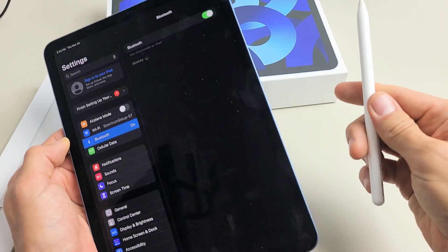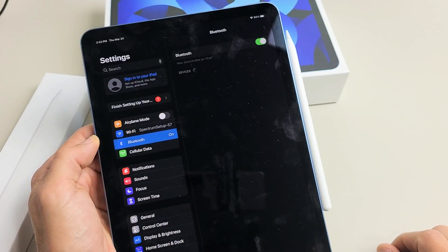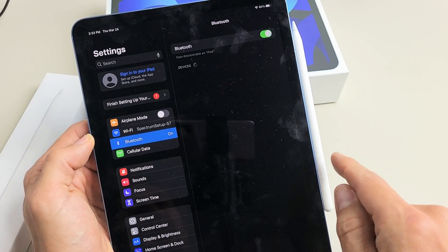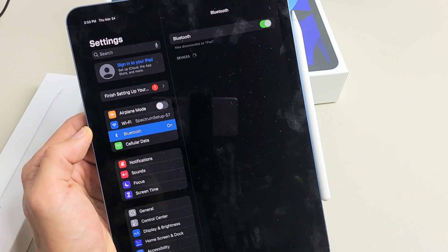Then go ahead and grab your pencil — it's magnetic right here, so the pencil should stick on there, right there. Leave it just like that. Let's see if it finds it. This is the first time I'm connecting this Apple Pencil 2nd generation to this iPad Air 5th generation, so let's see if it finds it.